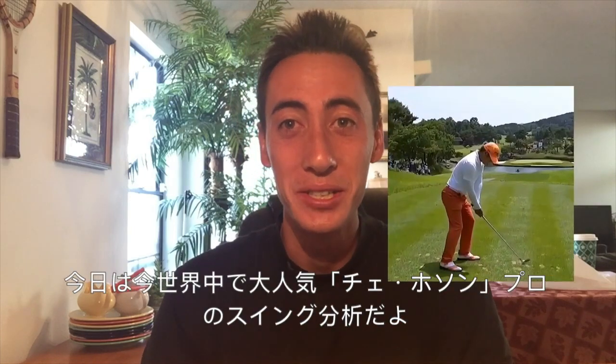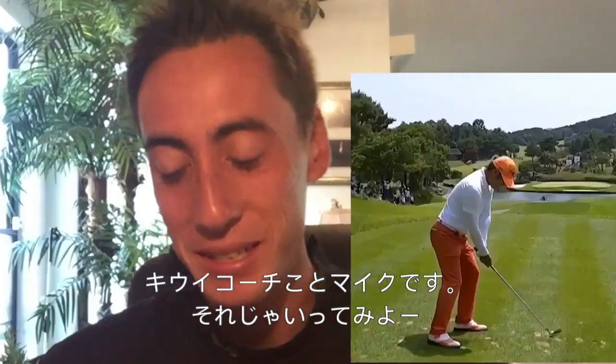Ho Sung Choi Swing Analysis. What's up, guys? It's your favorite QB coach. Let's go do this.